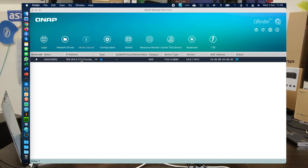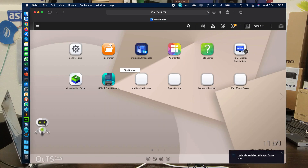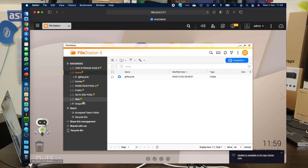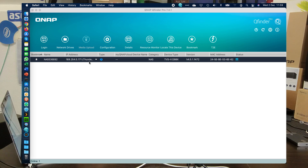We've created a bunch of shared folders. Going into File Station, you can see I've created different storage pools on the left of the screen — the hard drive RAID 5, the NVMe RAID pool (the two NVMes), and a couple of SATA SSDs in a RAID pool. We've already mapped them with QFinder and disabled their recycle bins just in case that was going to affect any of our results. Let's get AJA up on screen.